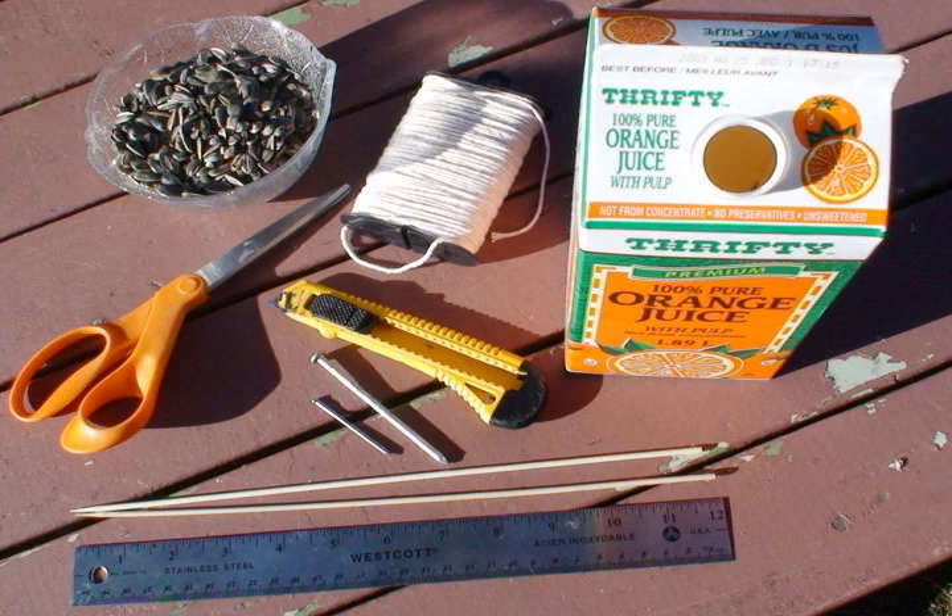Your ingredients shall be a clean milk or juice carton, scissors, two nails — one big, one small — a ruler, two sticks about 20 centimeters long, some string or twine, and black oil sunflower seeds.